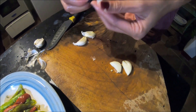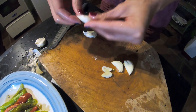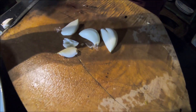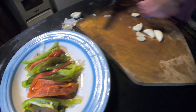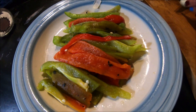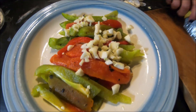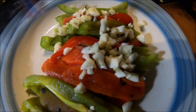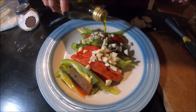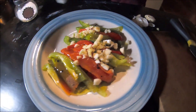I can't wait to eat this one. I'm not sure how it is — it smells good, it smells nice. I'll cut it and put some garlic, put some olive oil, and some salt.